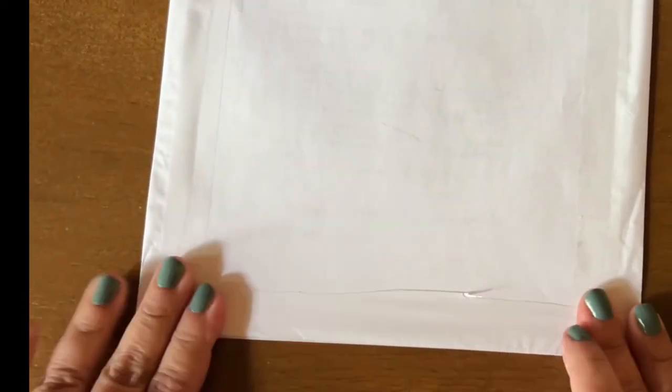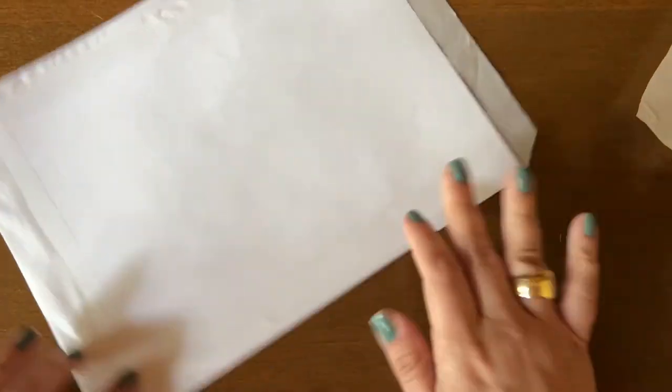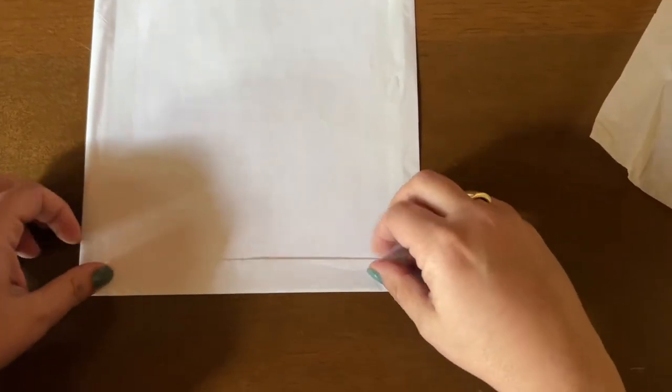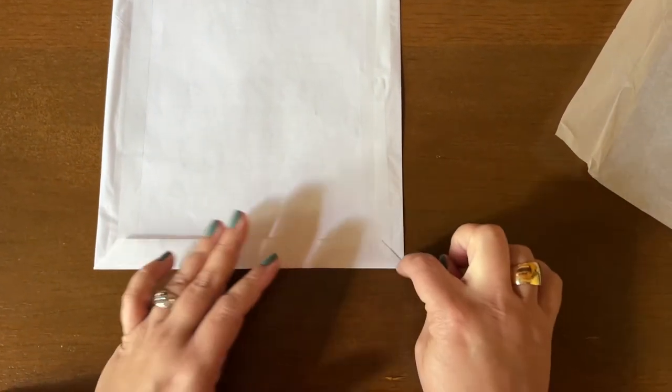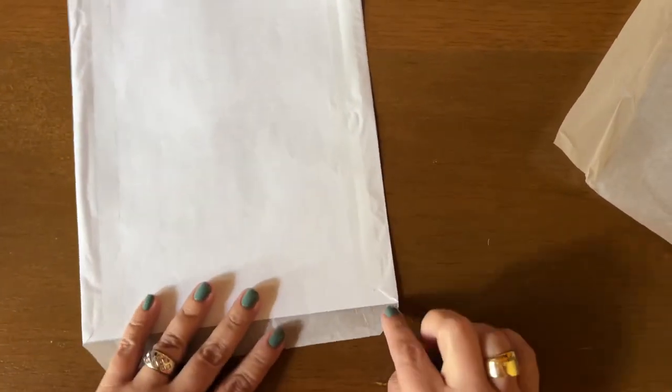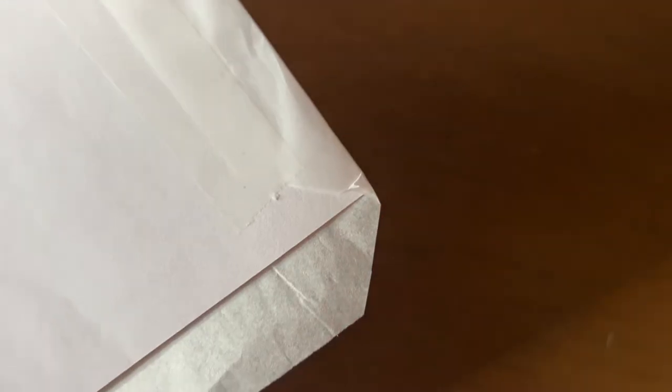You could trim it a little so you don't have so much overhang, but it really doesn't matter. The main thing is that this is as flat as possible so it doesn't catch on your printer. And you can see when I mitered the corners that made it so much easier. Where there's a little bit of extra space on a corner, you can come in and just trim it to the edge.